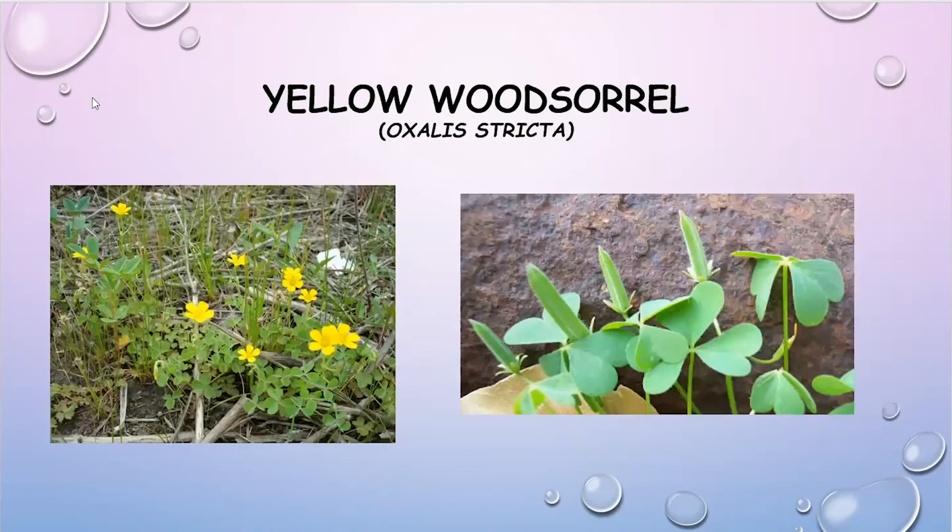The next one is yellow wood sorrel. You can see the yellow flowers, and the leaves are very recognizable as well. The seed pods you see in the photo will pop open and literally send seeds shooting out in all directions. These are easily hand pulled, and if you can get control before those seed pods develop and open, that can be very helpful for preventing spread.